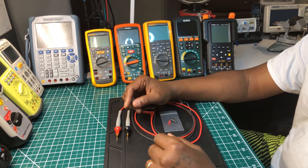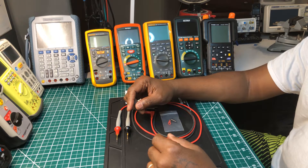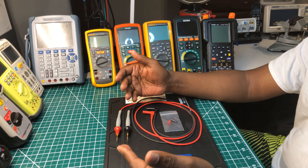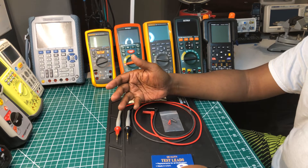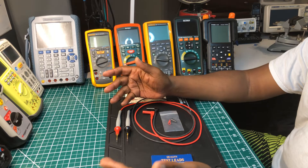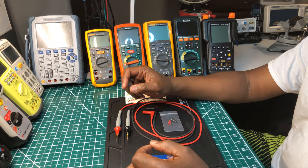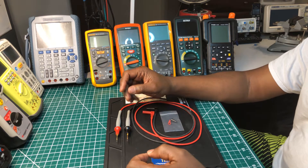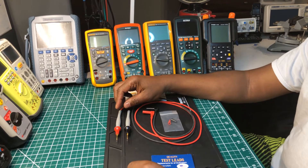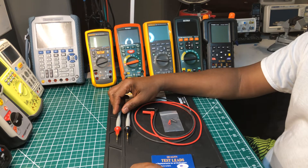I heard about Probe Master a few years ago, maybe two years ago. During that time I used to hear about Pomona test leads a lot — if you wanted a nice set of test leads, Pomona was mentioned. But for those of you who don't know, Pomona is owned by Fluke.